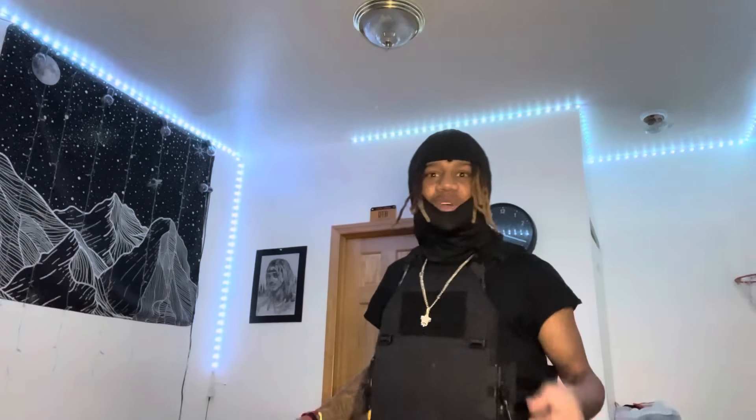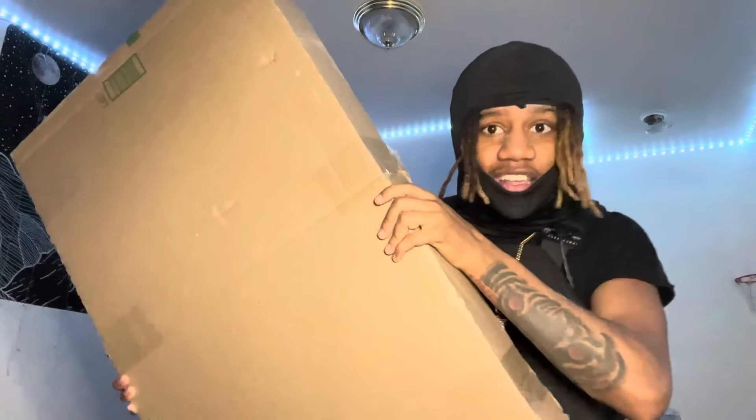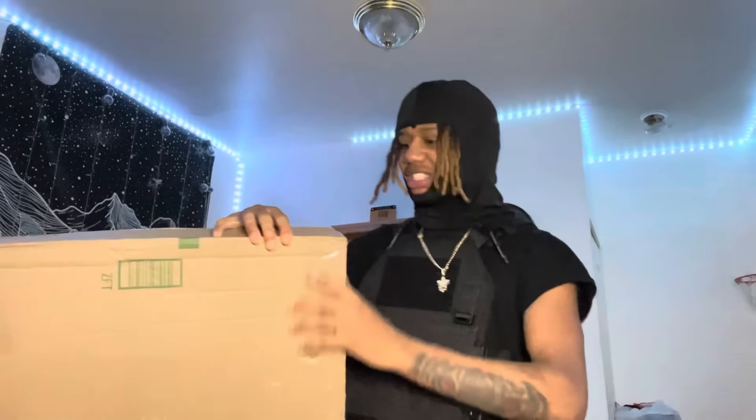Today we're about to be doing another unboxing. I'm a little excited for this one, that's why you see me with the gear on. I might go on the drill after this video, you never know. Look at this huge box — I don't think the gun is that big. He just gave me this big old box for no reason.